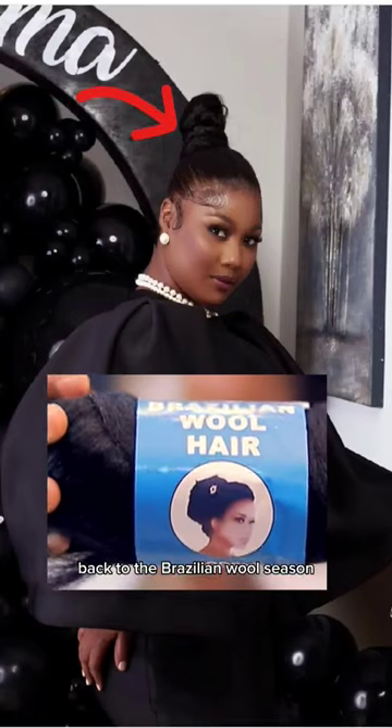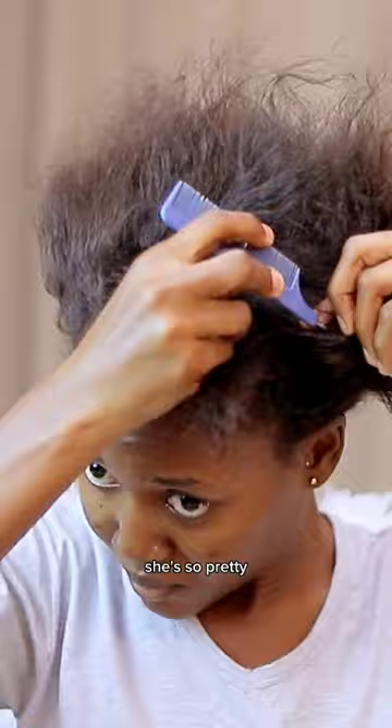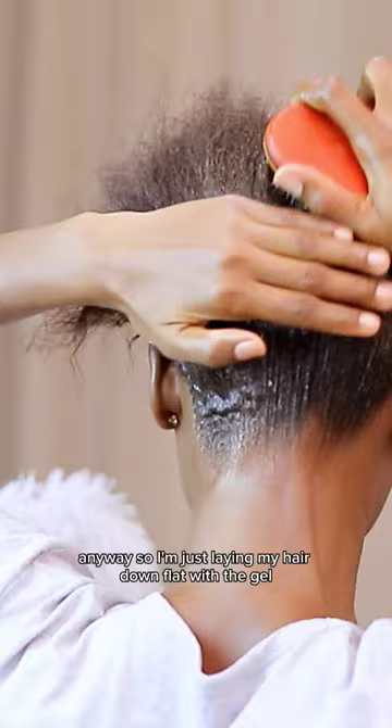Back to the Brazilian wool season, and today's inspiration is my hair inspo — she's so pretty. I'm going to use a Brazilian wool bundle to achieve this hairstyle, and I'm using Jocelyn Glazy gel. This gel doesn't go wrong, it doesn't flake. I'm just laying my hair down flat with the gel.